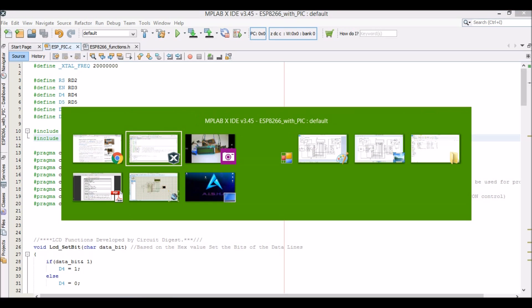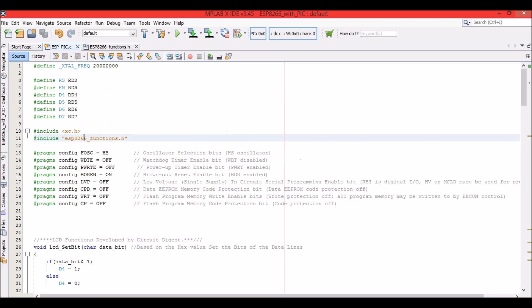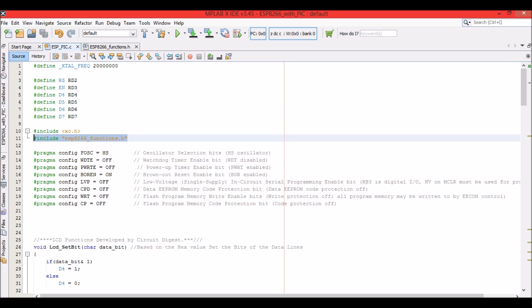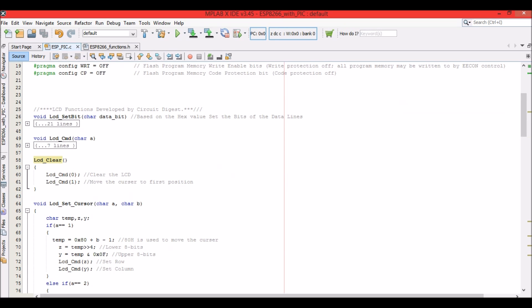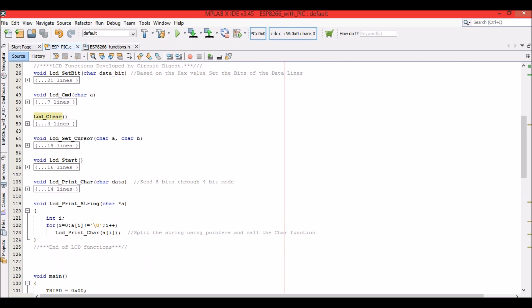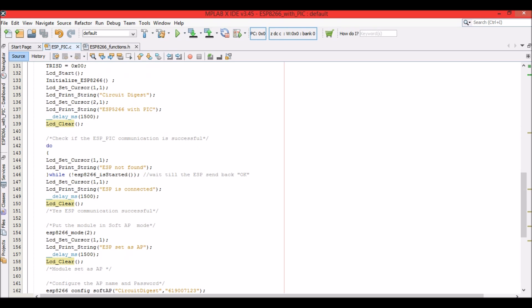I have made use of a library and included it as a header file. When you download this program from the website, you will get the header file along with it, so compiling won't be a problem. The LCD pin definitions and functions are included from previous LCD tutorials. The LCD is used here to make sure that the ESP8266 communicates properly with the PIC — it is just for debugging and not mandatory.